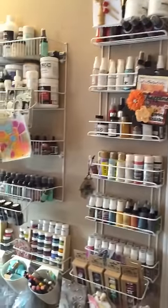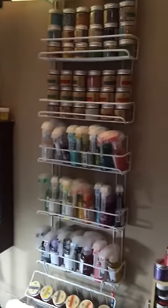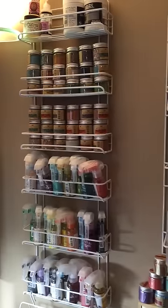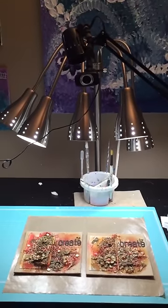Here I have my whole wall of spice racks. It has everything mixed media that I can use. Here are the color blooms and all the different microbeads that I have.